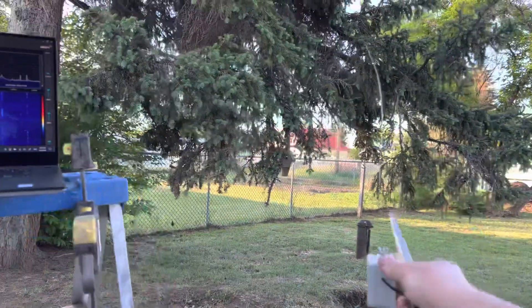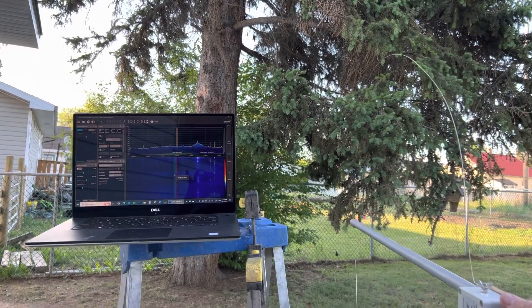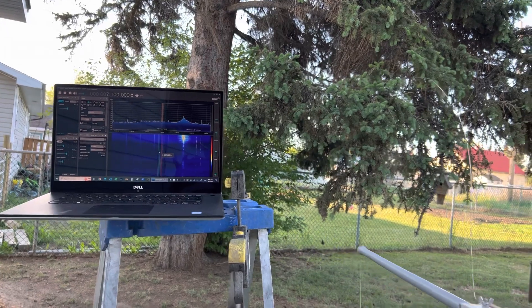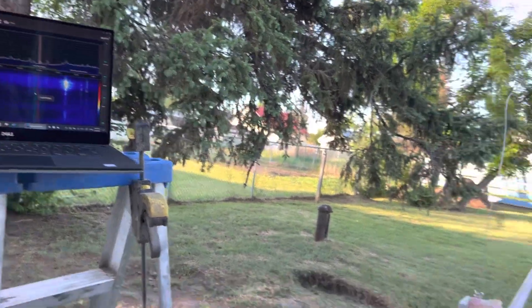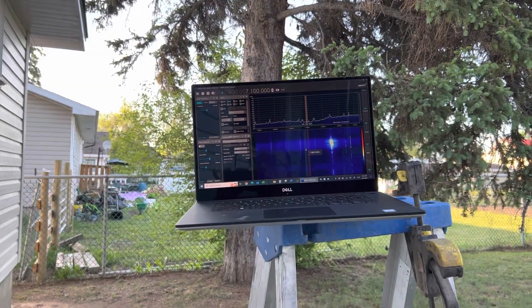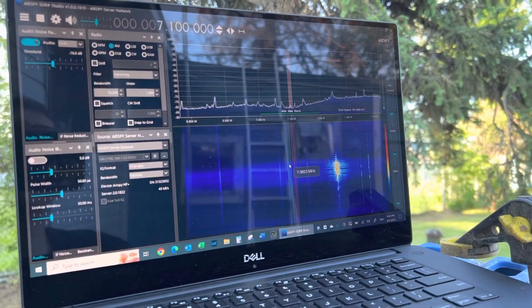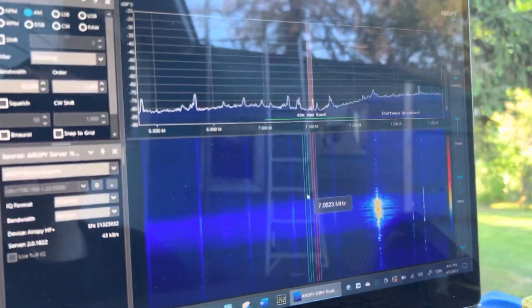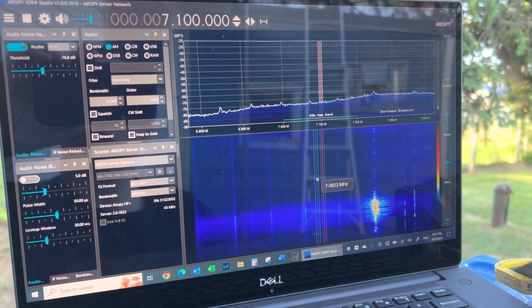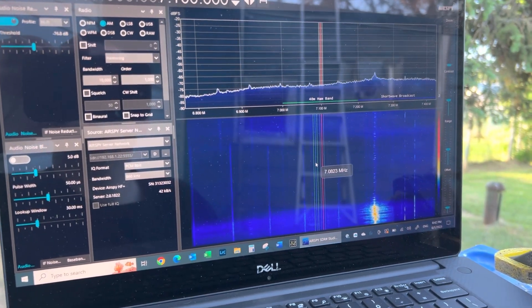If I orient the antenna this direction, you can see the noise floor picks up, and in this direction the noise floor drops. Here's the one orientation — and here's the other.